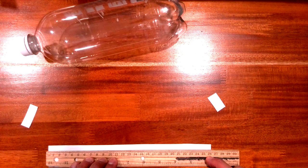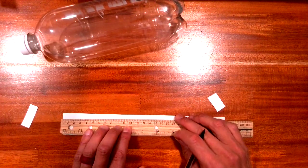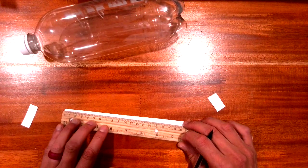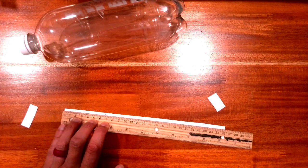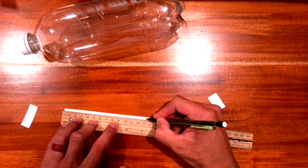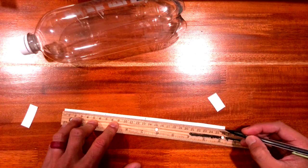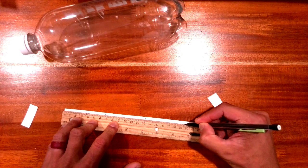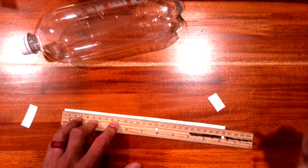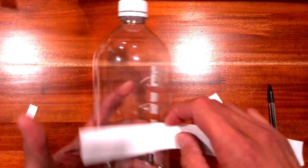Since I have four fins, I divide by four to get 6.6 centimeters. I'm going to put a mark at 6.6, then another at 13.2, then 13.2 plus 6.6 is 19.8, so I'll put a mark at 19.8 right here. The great thing is I don't need another mark at the end because it's already there.